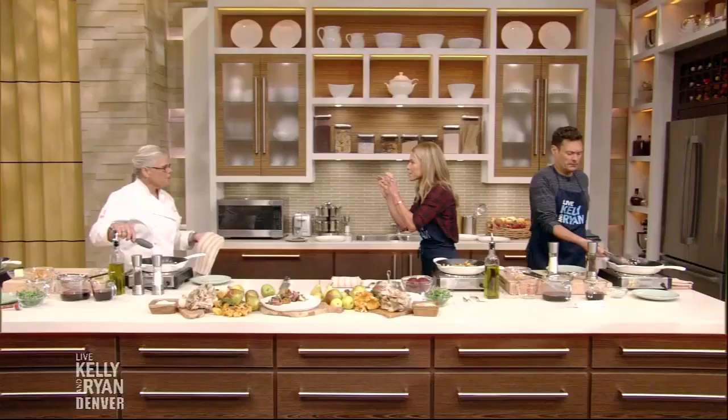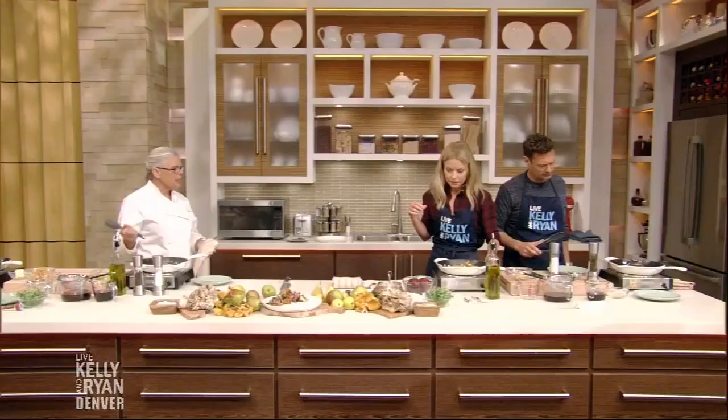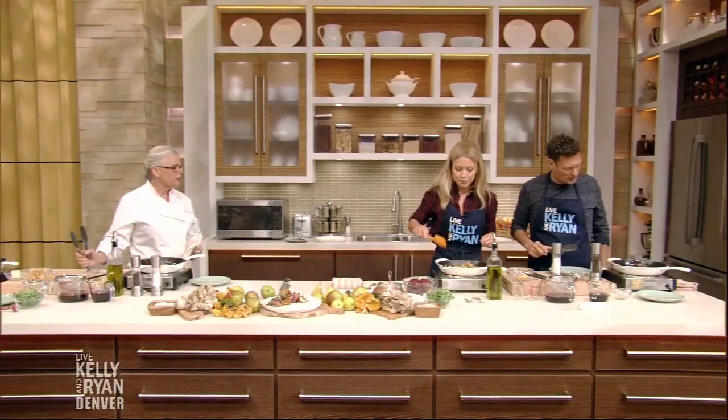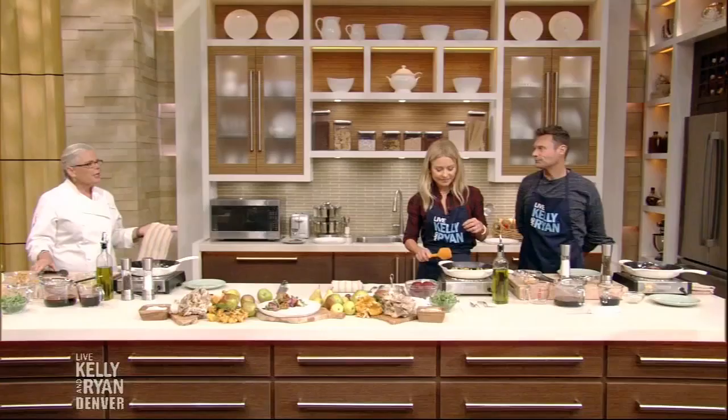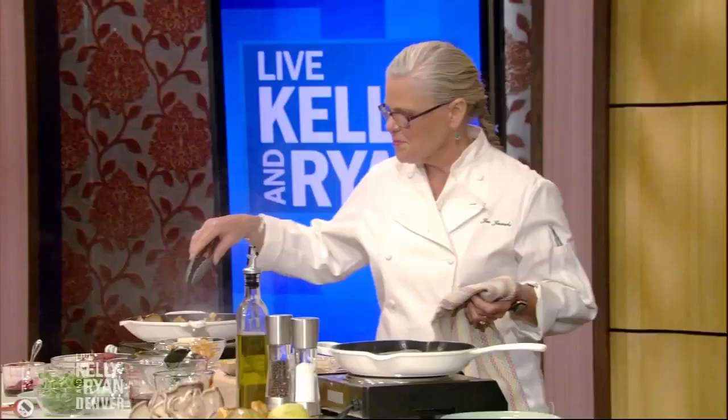Lamb and bison all coming out of Colorado is just beautiful. Our pastures, our ranchers — they really care. Ryan, do you want to turn that lamb over? He already did it — he's a quick study! Do you need a job? I see a future hosting a cooking or travel show for him.